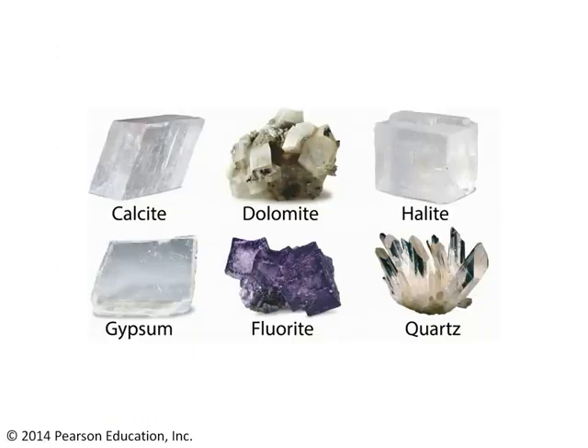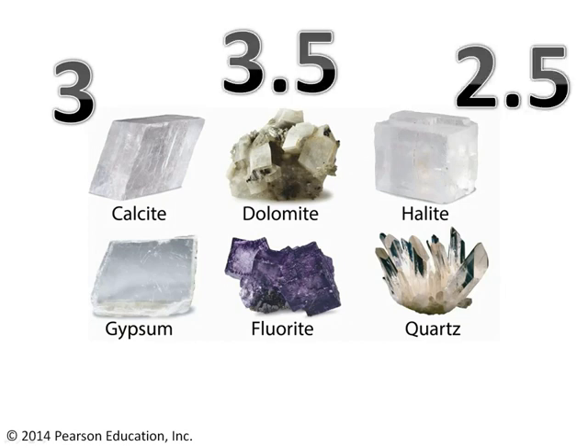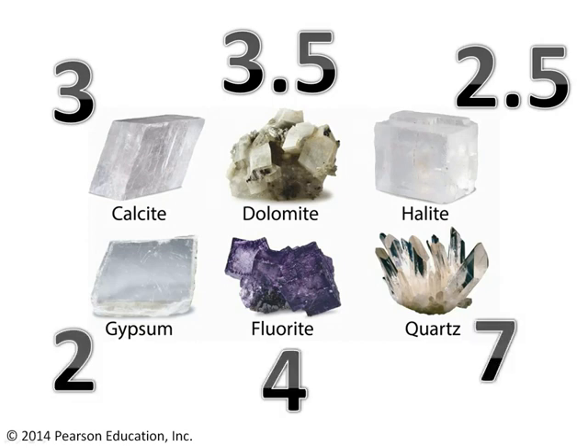Here are six sample minerals that could all look very similar to one another. The fluorite obviously stands out because it's bright purple, but keep in mind that color can really deceive you when it comes to identifying minerals. So rather than relying on color, let's check the hardness of these different minerals. Calcite clocks in at around 3, dolomite at about 3.5, halite around 2.5, gypsum around 2, fluorite is a 4, and quartz is a 7.